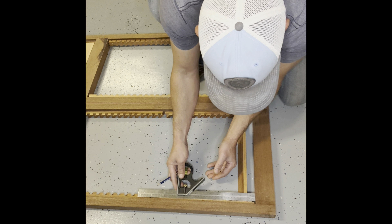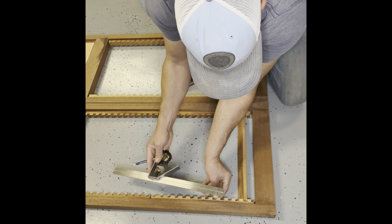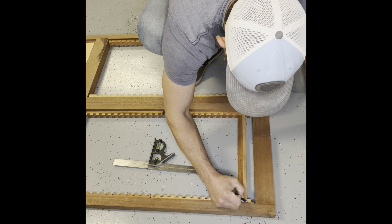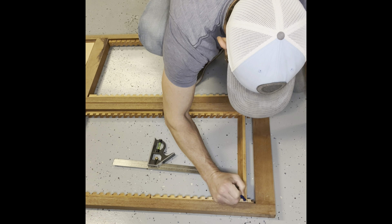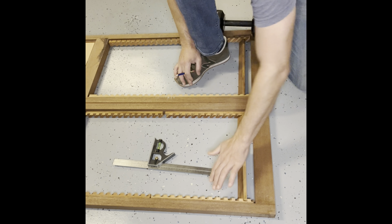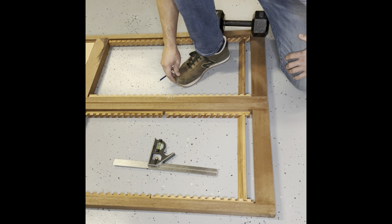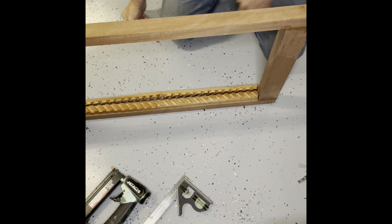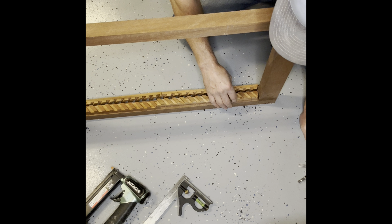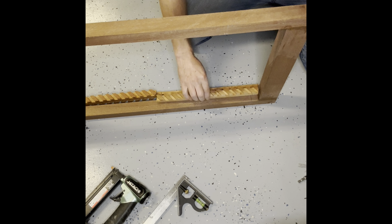I'm going to do the same measurement over here — looking for about one and an eighth of an inch, and it's pretty close. I'll make a quick mark here on this rail and on the side of my piece to make sure that aligns and is the same measurement on the other side. Once I get that in place, I'll glue it down, hit it with a couple of pin nails just to hold it in place, then come back with a couple of screws.